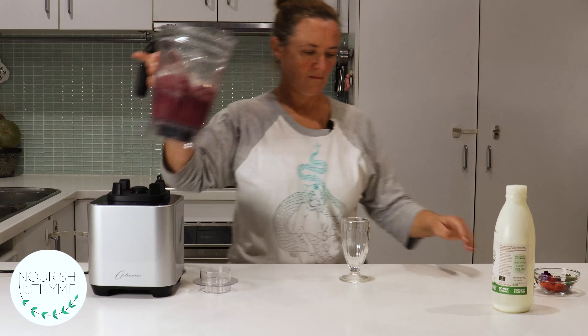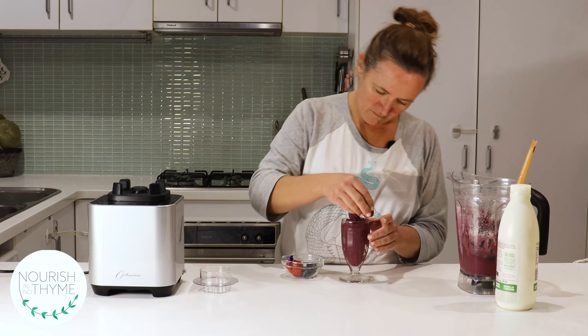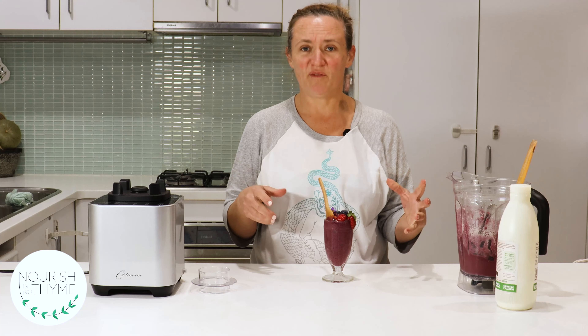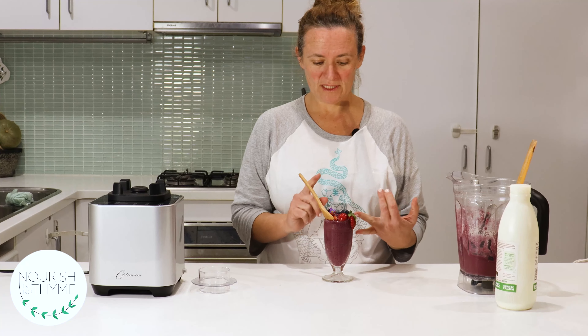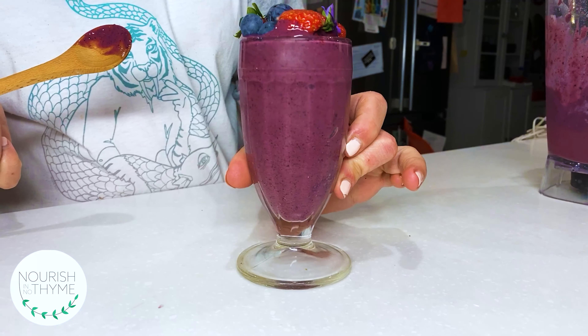Done. So there you have it — a super duper healthy nice cream with a bit of banana, loads of antioxidant-rich berries, and a good solid hit of protein with a whey protein and a collagen in it as well. It's pretty, it's tasty, and it's super good for you.